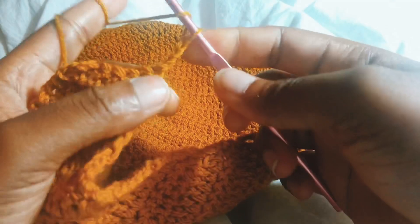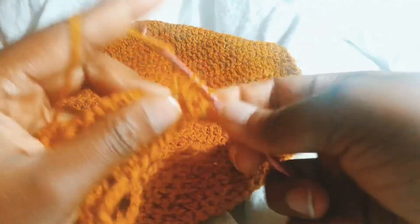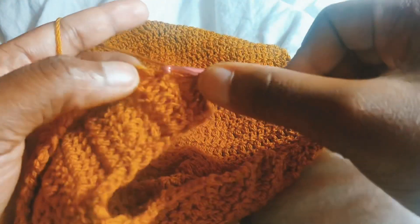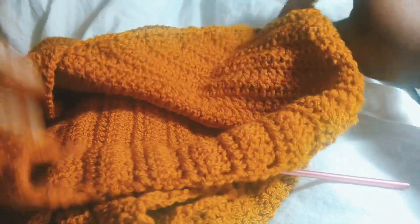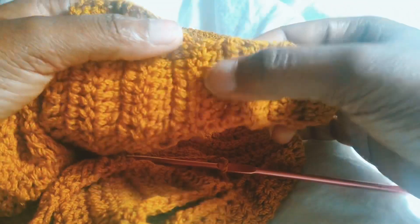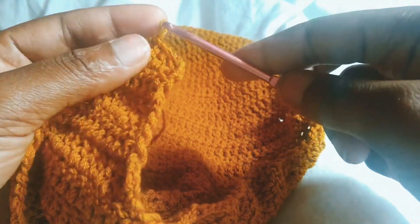I'm going to skip the first stitch and put one double crochet in the rest of the stitches. I'm going to do a total of six rows of normal double crochet with no increase or decrease for the shoulder panel.